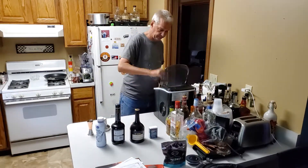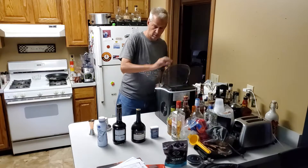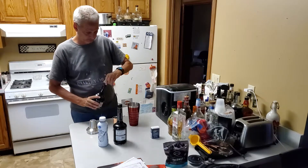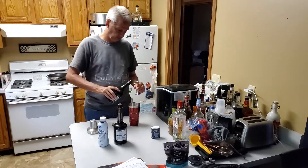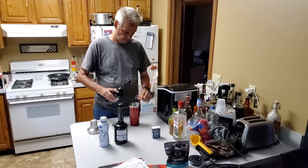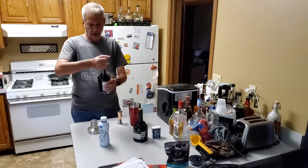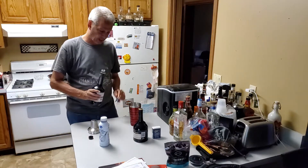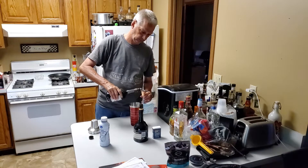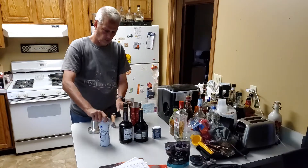To start this drink we'll put ice in our shaker cup. We're going to do one ounce of each: the brandy, the creme de cacao — and the recipe calls for the brown and not the clear — and one ounce of heavy cream.